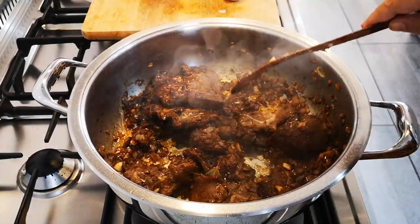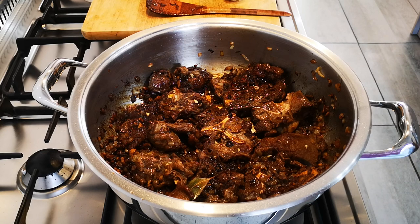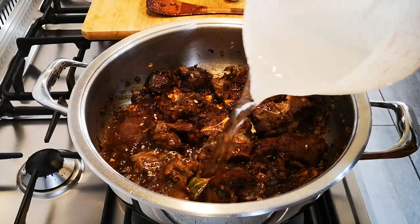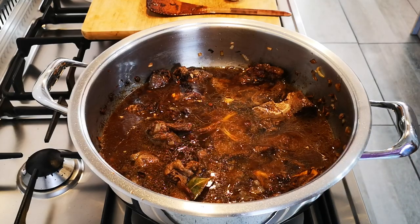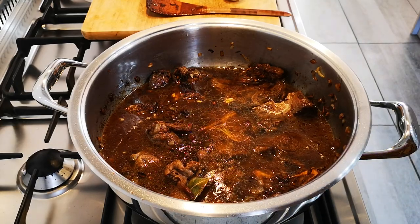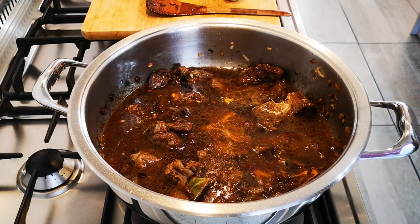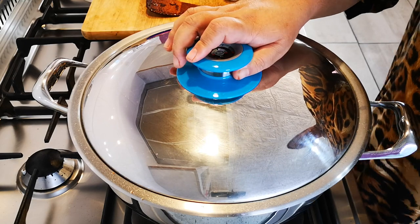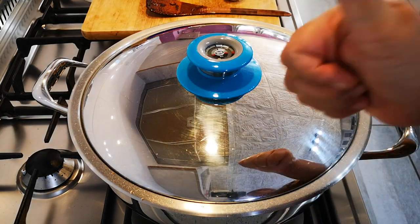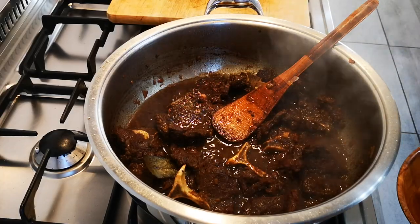Let this go for a few more minutes. It's been going for a little while — five to eight minutes. Now I'm going to add about three cups of hot water and let it cook on a medium simmer, a gentle cook, for about an hour. Let me put on the lid — there we go, see you just now.